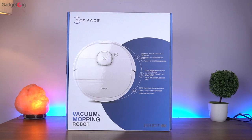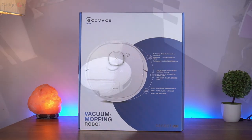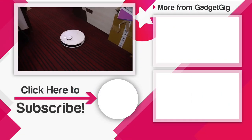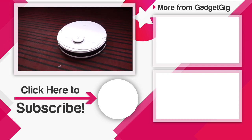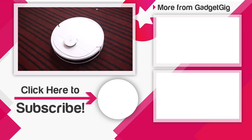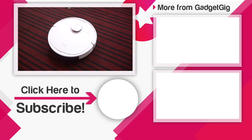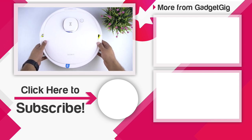That's it guys — this was the unboxing and overview of the Eco Wax D-Bot N8 cleaning robot. Let us know if you like it, and if you have any queries or questions do let us know in the comments section below. If you like this video please press the like button and subscribe to our channel Gadget Geek for more videos like this. Once again this is Anuj signing off, and I'll see you in the next one.